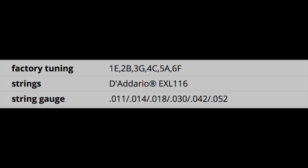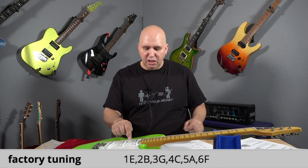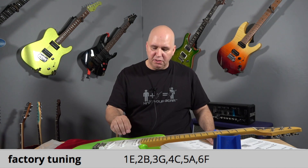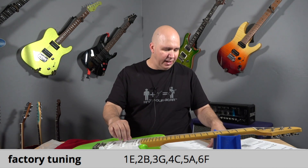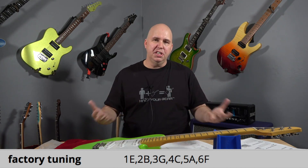The string gauges are 11, 14, 18, 30, 42, and 52 — a little bit of a heavier gauge, but that's probably to accommodate the tuning. The tuning on the guitar is: the low string will be an F, then A, then C, then G, B, and E. So the first three are standard G, B, E, but the low strings are going to be F, A, C. Basically two strings are tuned different — your E is now an F and your D is a C. That's to accommodate some songs; she does a lot of alternate tunings and a lot of tapping.